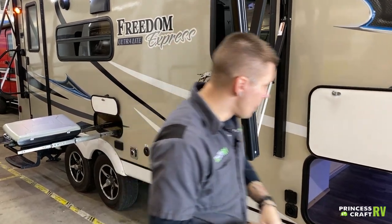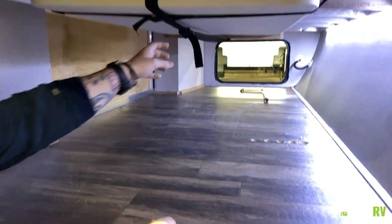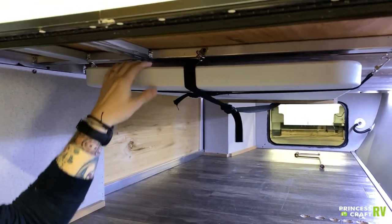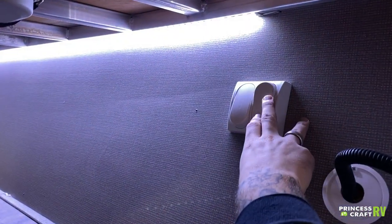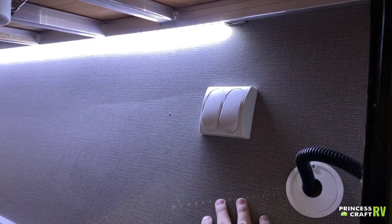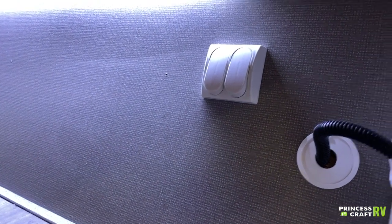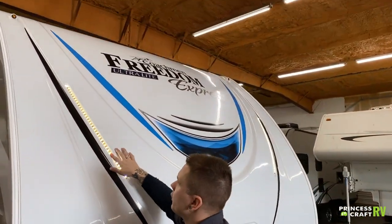In this main storage compartment, we have a table that is strapped in — a standard card-table style with folding legs. We have our light switches here: this main switch is going to be for the lights on the front of the camper, and then this one is going to be the main compartment light. Those lights are these LEDs here — the first switch controls those.